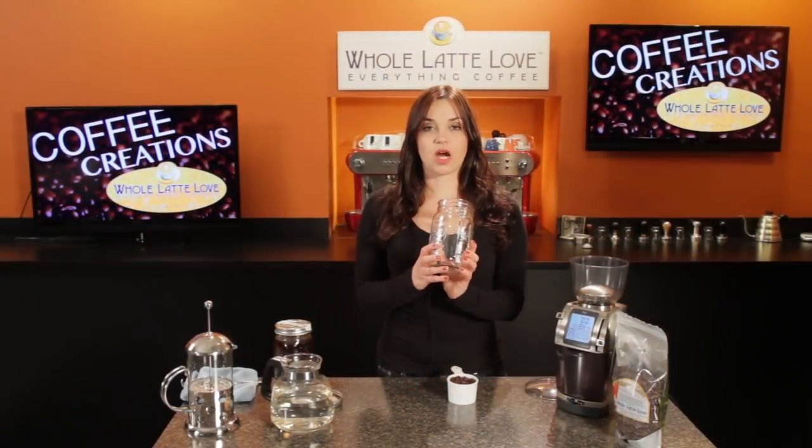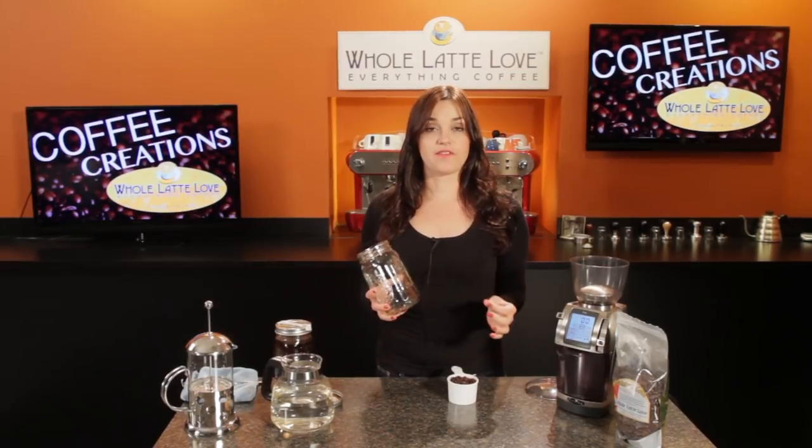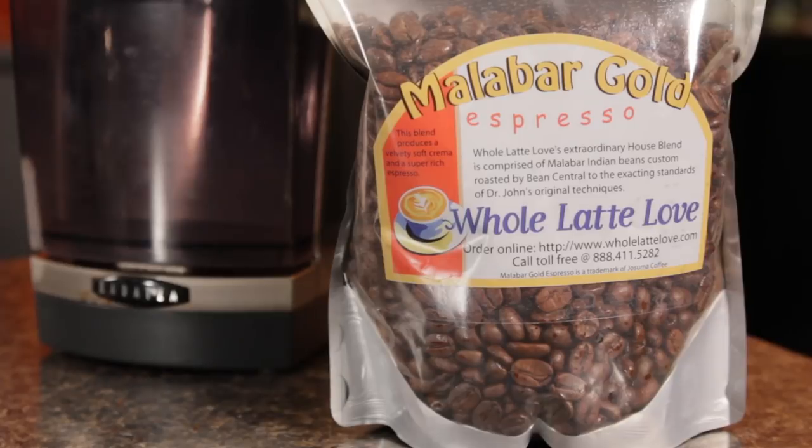I'm using a one-quart mason jar, and for a one-quart mason jar you want to use three quarters of a cup of coffee grounds. I'm going to be using Whole Latte Love's Malabar Gold, which is a nice dark roast, and dark roasts work really well for cold brew coffee.